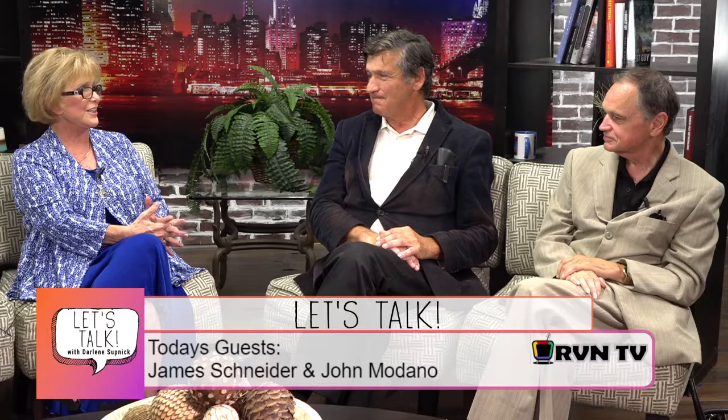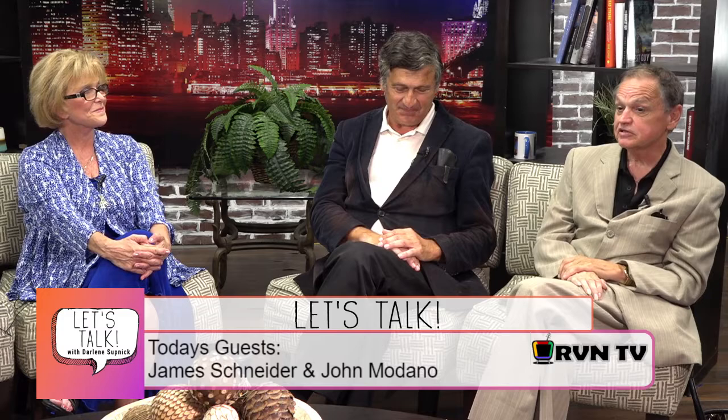Jim shares that he currently teaches at Rowan College of Burlington County — about 15 years now — offering one-on-one credit music lessons as well as non-credit lessons. He also runs a guitar ensemble there. He notes it's interesting because most classical guitarists are used to playing solo or in a rock band, not playing written ensemble arrangements of classical pieces or Broadway show tunes.